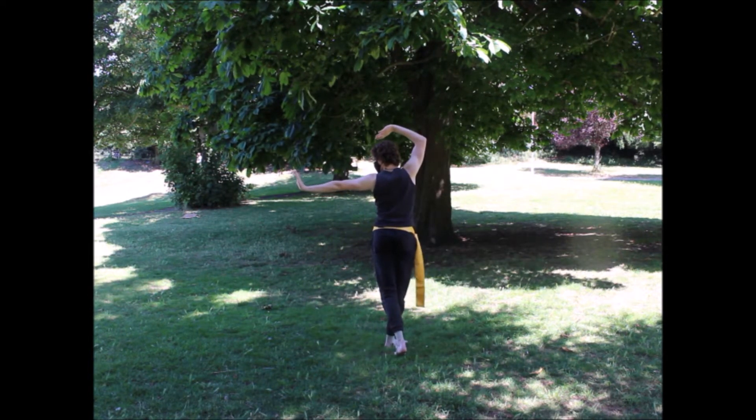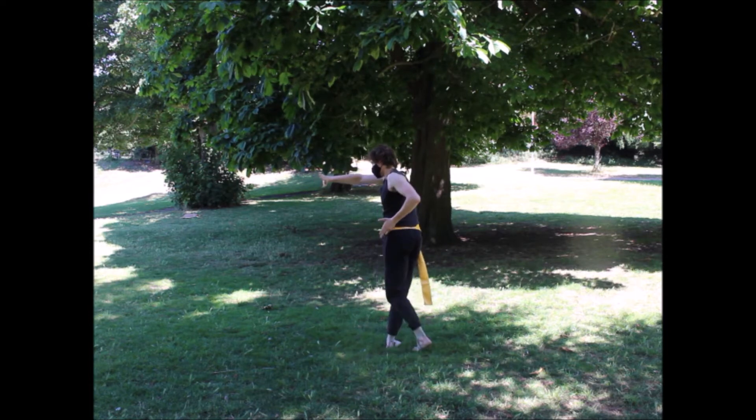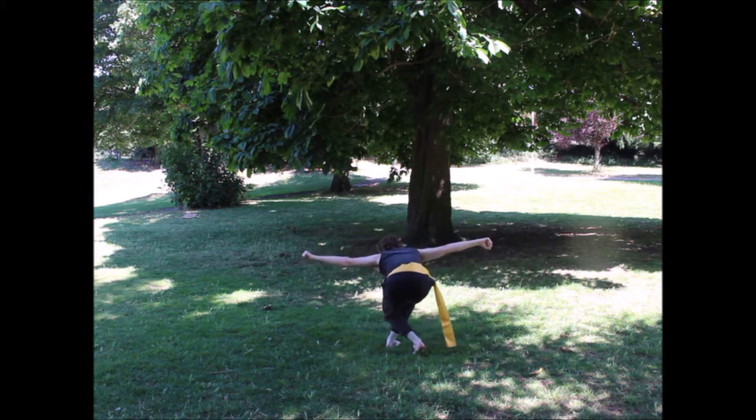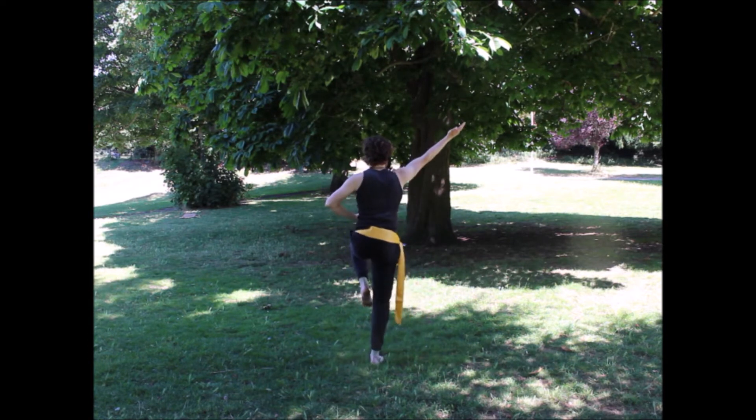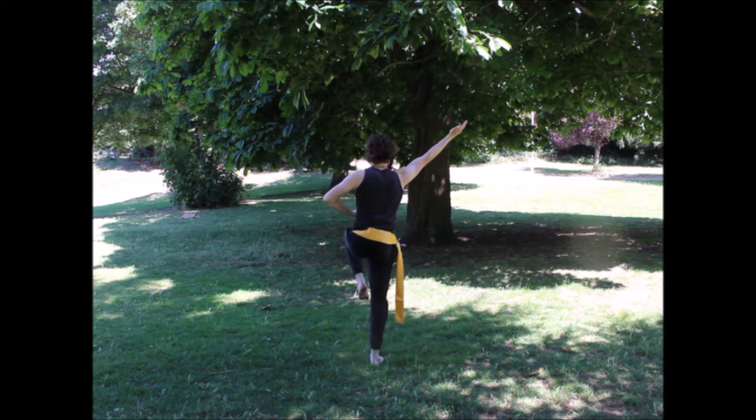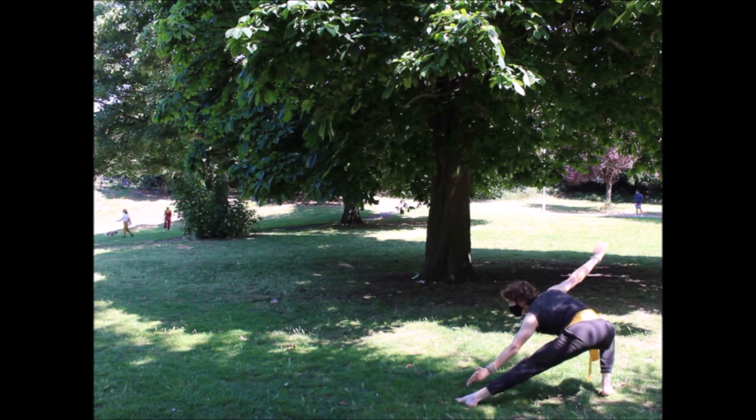Next, bringing our left leg behind the right, we're going to turn and strike with a right palm. And then crouch down into a turn stance and strike with a left fist. From there, we're going to stand back up into a crane stance and strike with a stab on our upper right. Then land smoothly and reverse both stance, hands at either side.